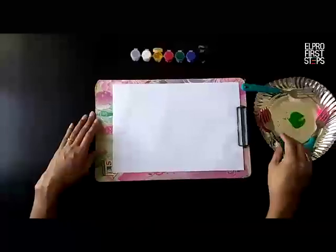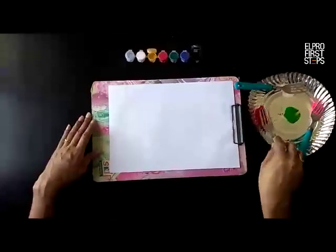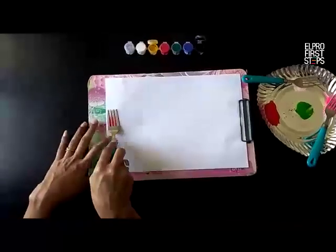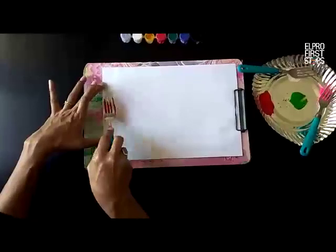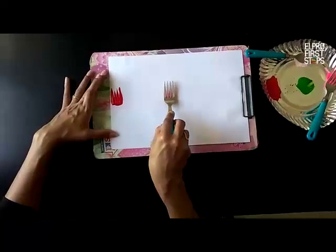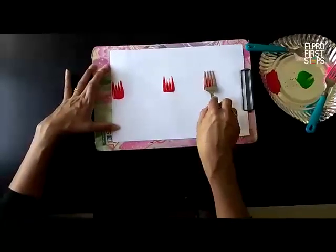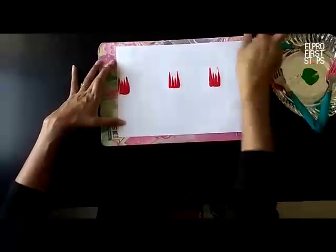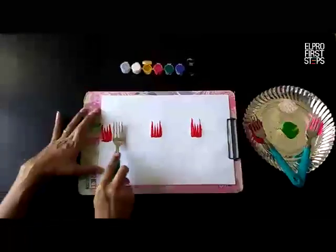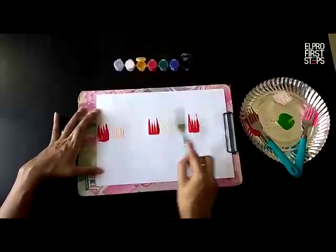Let's get started. To begin with, we are going to dip the fork in the paint and just press it on the paper. Leave some space and make another impression of the fork. We are making some flowers. Now let us do the peach color with a little bit of space and do some more impressions with the fork.